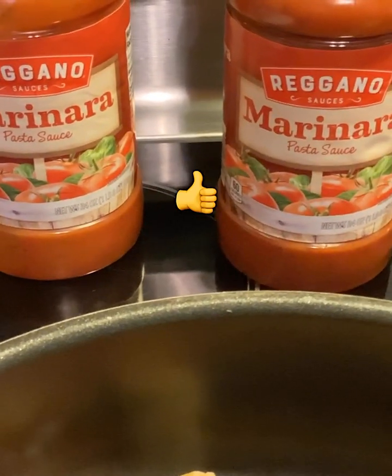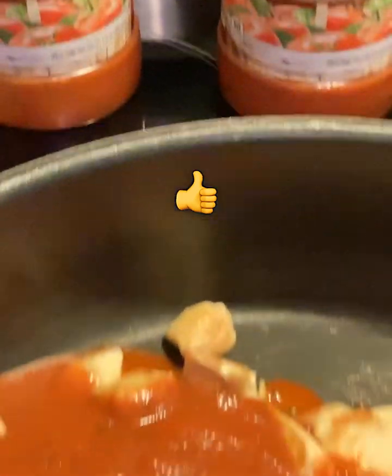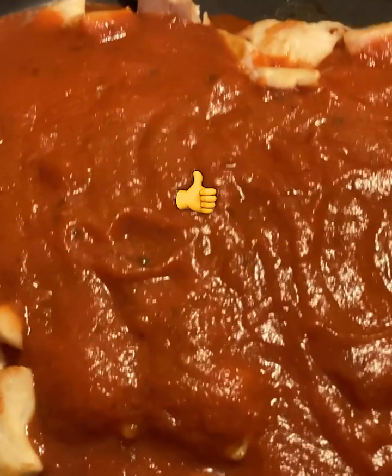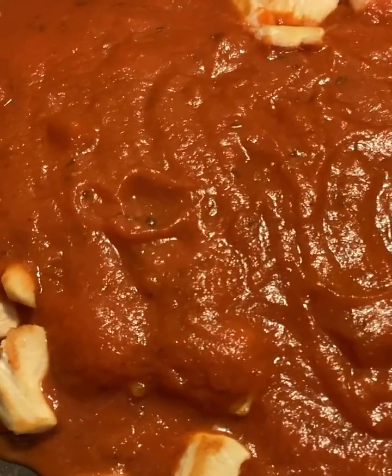Then get two jars of marinara sauce — not spaghetti sauce, marinara — and pour both of them in here. Make sure you turn the heat down to between medium and low now.